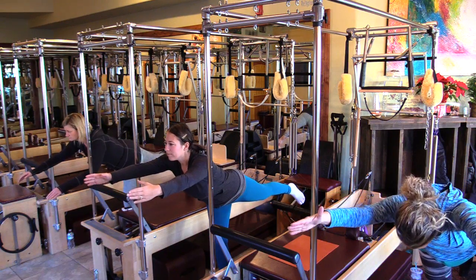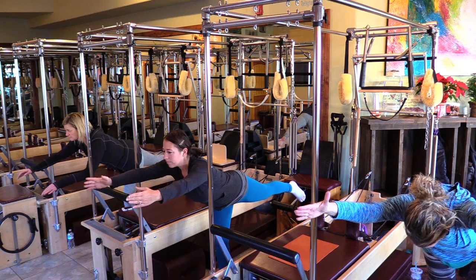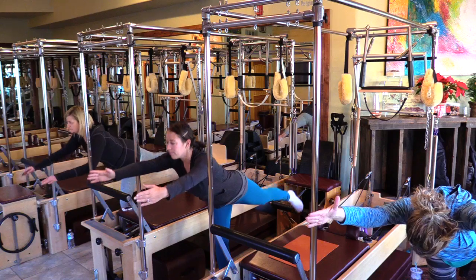Good. Hold. Breathing. Count to four — three, two, one. And bring it up.